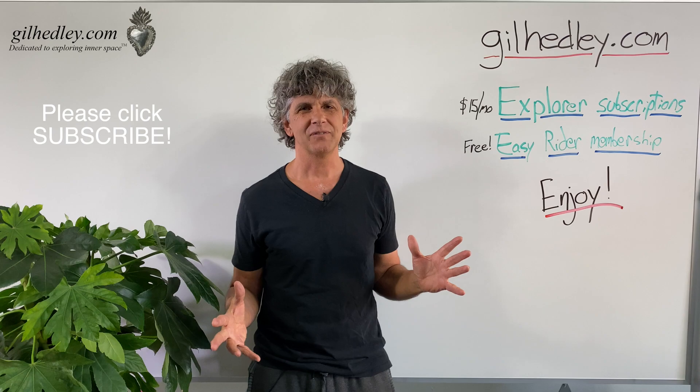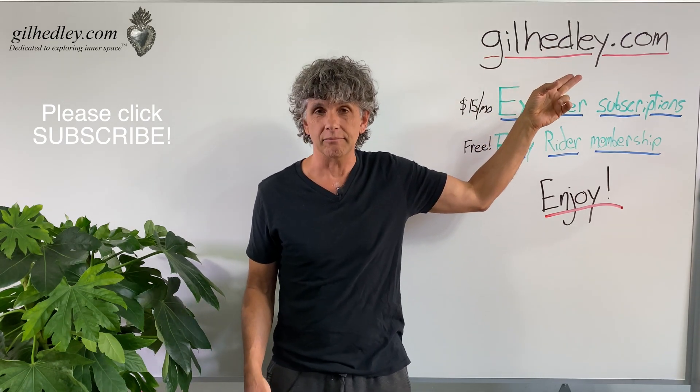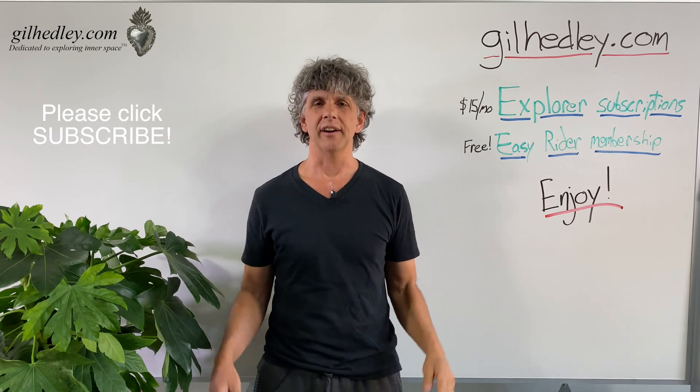Thanks for watching. If you'd like to study more with me, go to gillheadley.com — there's a ton of stuff there. Enjoy.